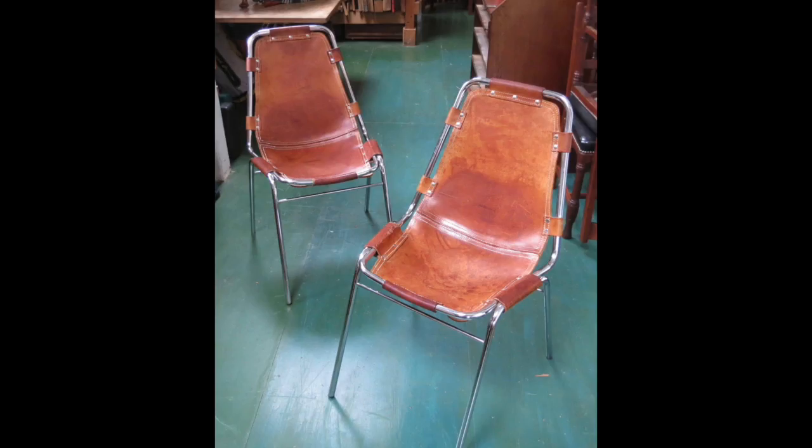The Saddle Stitch — stitch by hand during the restoration of this pair of 1960s Charlotte Perriand Les Arcs chairs.